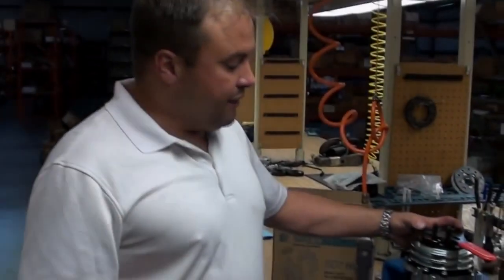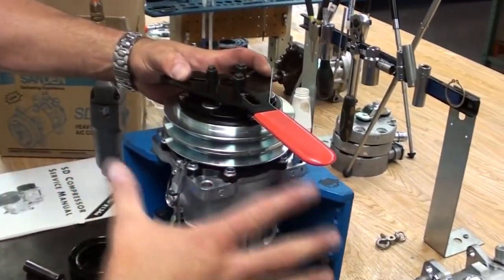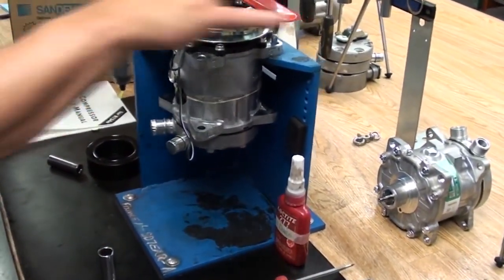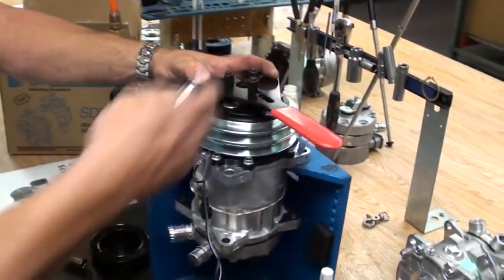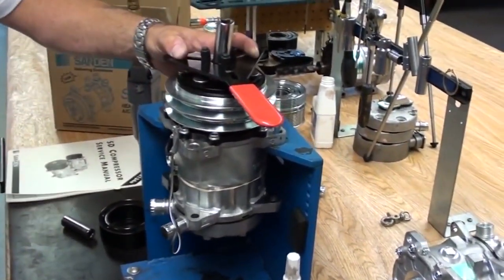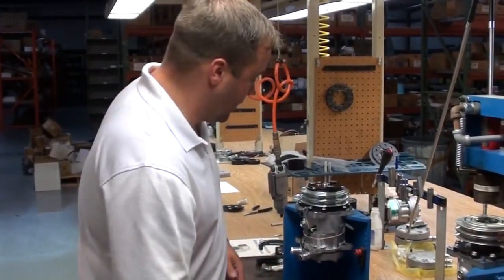For in-the-field service applications, if we don't have a jig or a vice to hold the compressor, to pull the nut off you're going to have to have a spanner wrench to hold the clutch down. They're sold at any auto parts store — we carry them here. This will hold the drive hub still so you put your 14-millimeter to remove the nut.